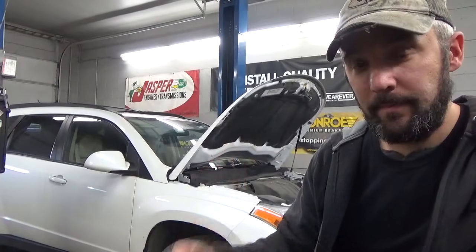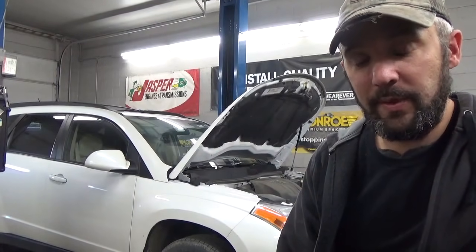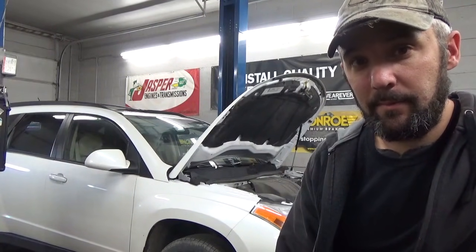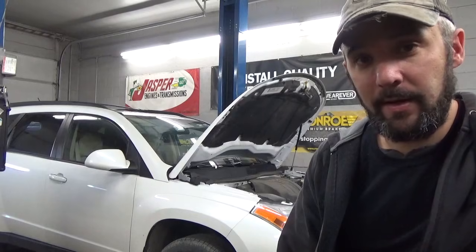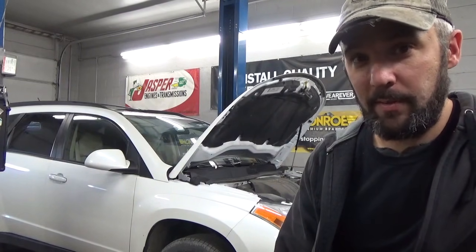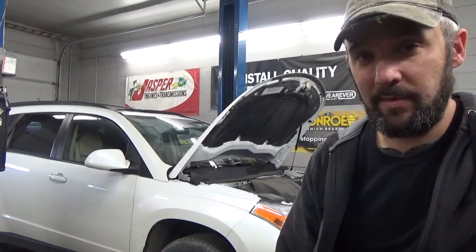Hey viewers. Got ourselves a 2008 Suzuki XL7. Customer brought it in and said that the brakes are making a slight grinding sound. I took it for a ride and I think our problem is gonna be pretty obvious, so let's have a look.